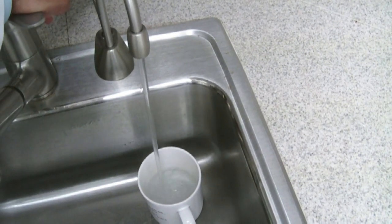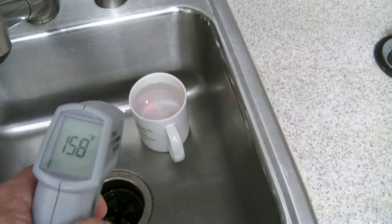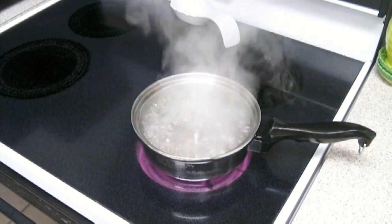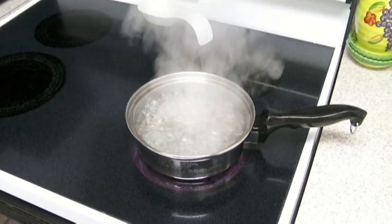Now if you happen to have one of those insta-hots, it only comes out at about 157 degrees, as you can see there on the thermometer. And of course, when you're boiling water, it should be approximately 212 degrees.